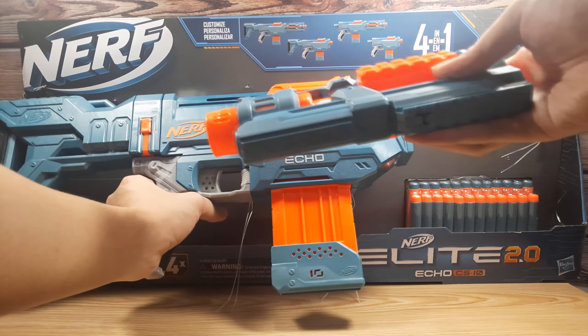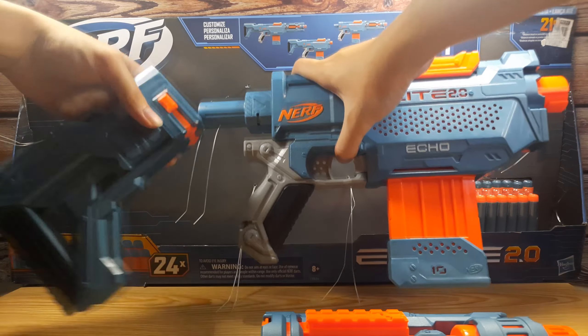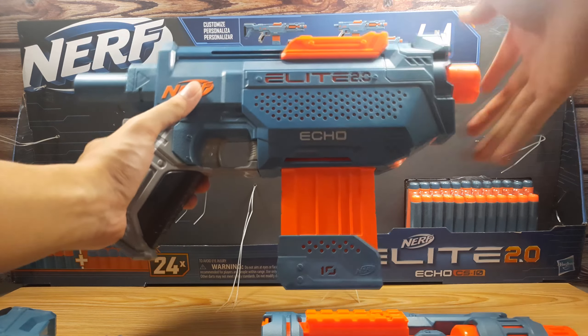The barrel has four tactical rails. Meanwhile, the stock has one tactical rail, but does not hold any extra ammunition or magazines. You can use the Echo without either attachment.